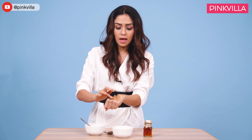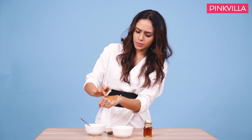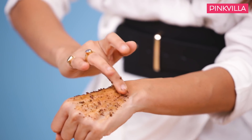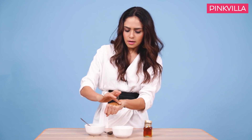Honey is great for moisturizing your skin — it's one of the most natural ways to moisturize your skin. The coffee also just kind of works well, and you have to just keep scrubbing nicely and gently. Also, this face pack just kind of smells great.